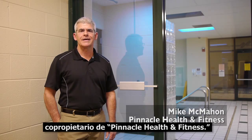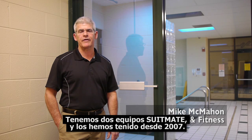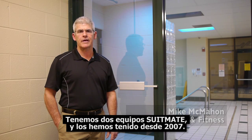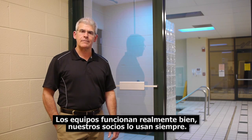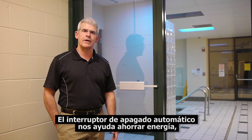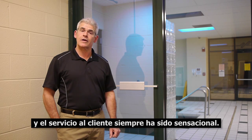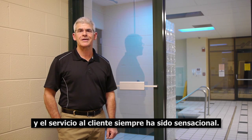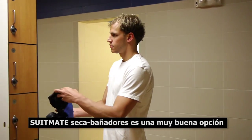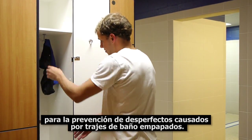Hi, I'm Mike. I'm one of the owners of Pinnacle Health & Fitness. We have a couple of SuitMate units here in our building and we've had them since 2007. The units work great. Our members use them constantly. The auto shutoff feature is a great feature that helps us conserve energy. And the customer service has always been fantastic. The SuitMate Swimsuit Water Extractor is a great option for preventing water damage caused by dripping wet swimsuits.